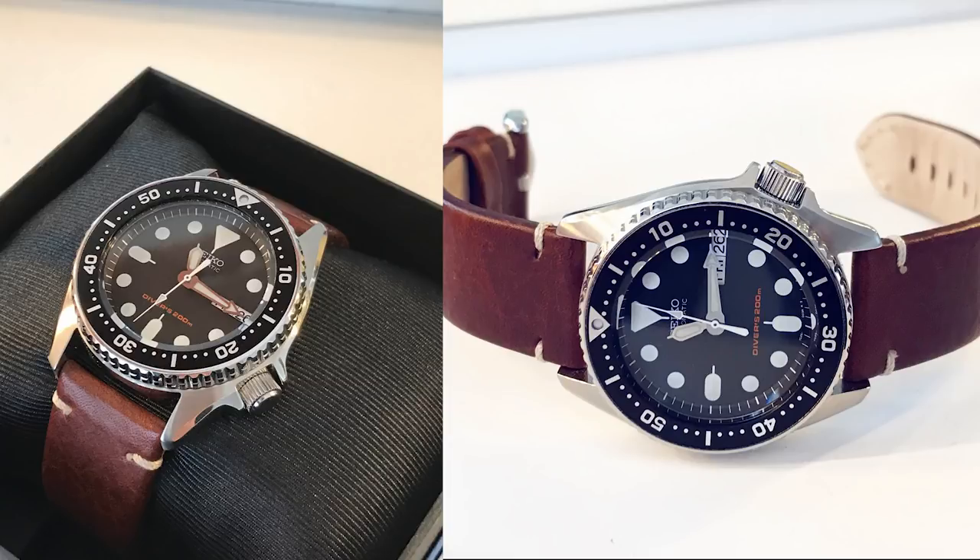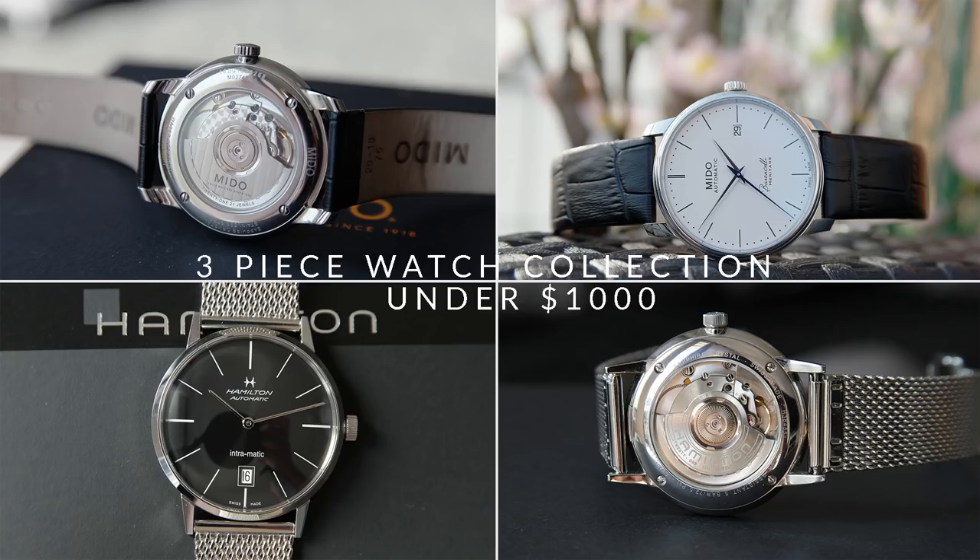I thought a lot about picking something other than the SKX, but I couldn't find anything that matched that iconic look, history, quality, and finishing. I think the SKX is just an amazing watch, especially at around $200 — a bit less if you opt for the rubber strap. It's really hard to beat at that price point. You could get a microbrand or a Tissot for around $200 as well, but the SKX is so iconic and I personally really love it. There's a reason it's so popular, and that's because of the quality and heritage.